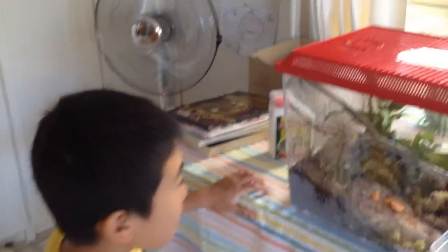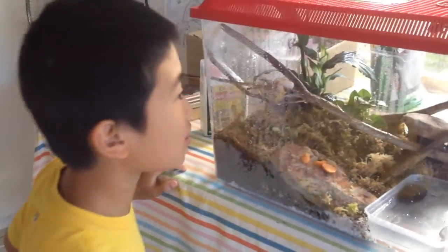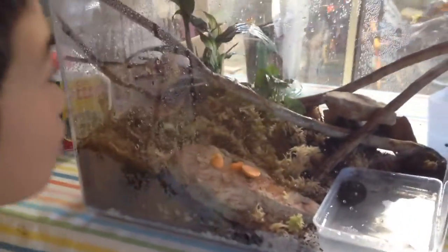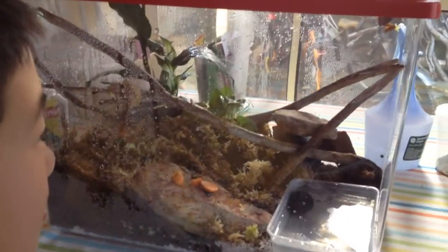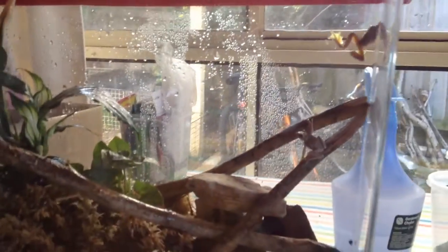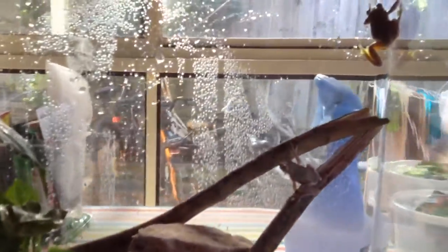Hello everybody, this is Justin and I'm back on Critter World. I have some new parents of Shrewfrogs which have moved to a very new, natural and bigger vivarium than their older one. They seem to be liking it — they're very active even though it's daytime. Today I'm going to touch on how to keep them, how to set them up, how to feed them, and how to breed them.